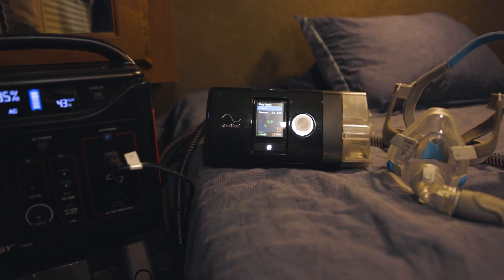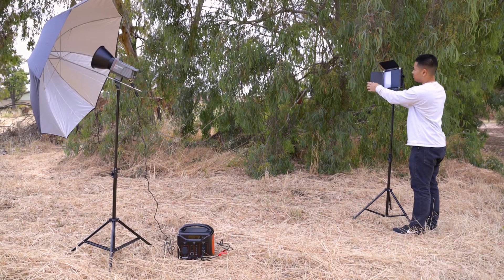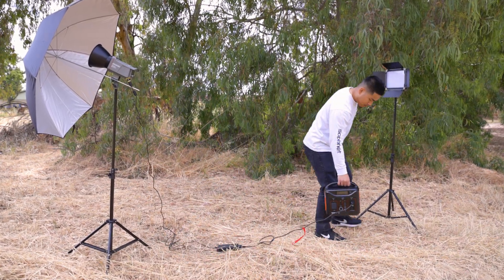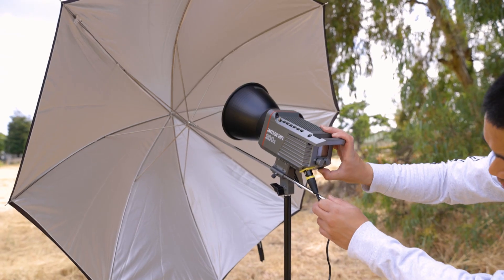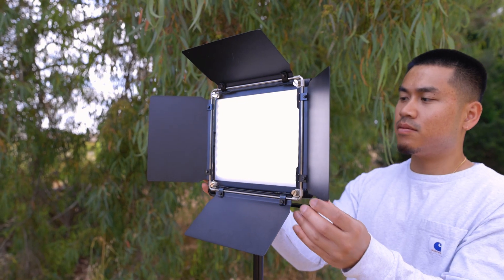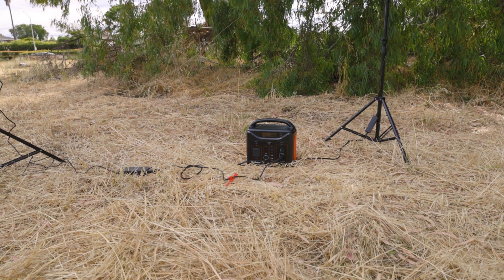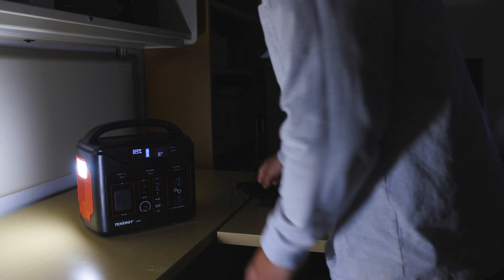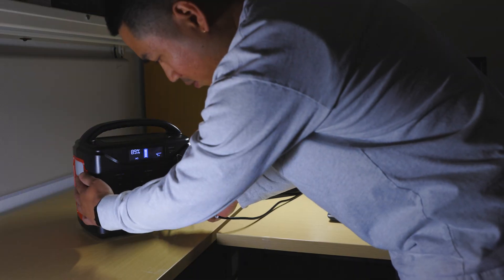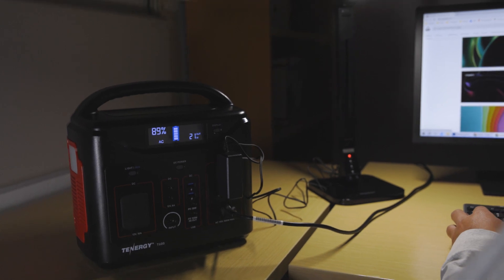For remote workers — especially photographers on location — the T600 can be very helpful. It can power multiple lighting setups such as the Amaran 200X, so you can focus on capturing the perfect shot without worrying about power limitations. During a blackout or emergency, the T600 can power small appliances like lights and a desktop, ensuring visibility and functionality in your workspace or home when the grid is down.